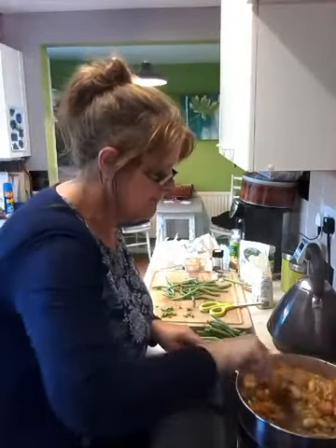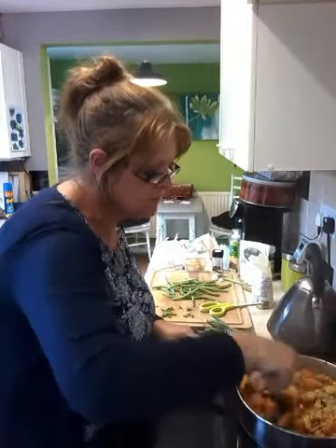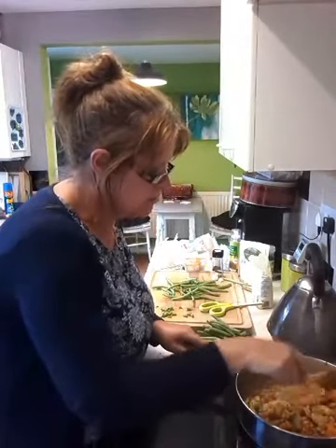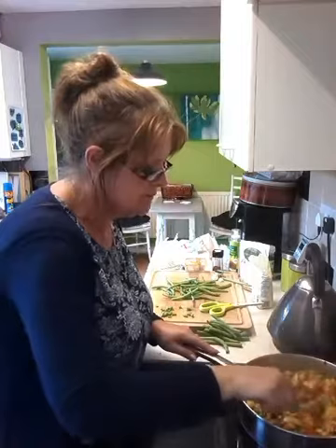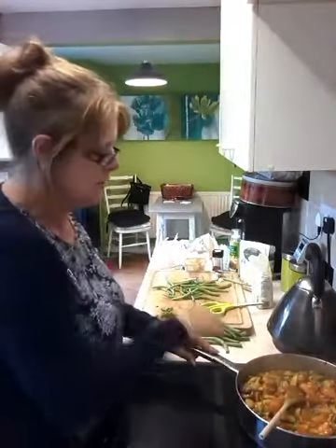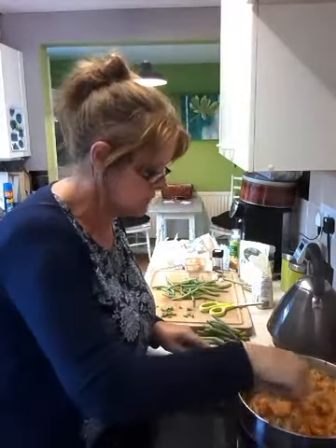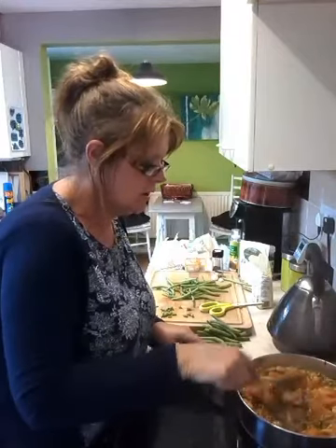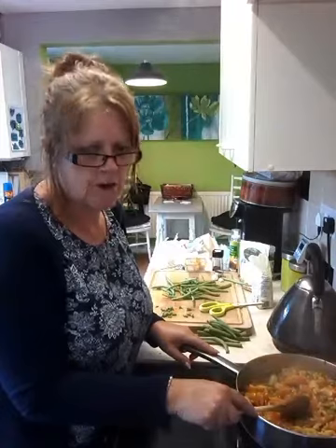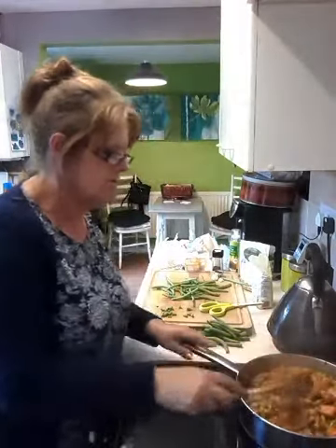I'm just going to wait for that last bit of vegetable stock to be absorbed. Risotto for me is supposed to be quite wet — I don't like it dry. I like it to be moist, almost with a little bit of sauce. I don't want it like dry rice; it needs to be nice and moist. So I'm not going to cook it for much longer.